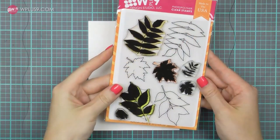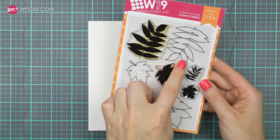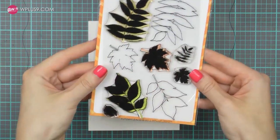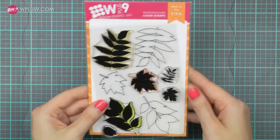I'm going to be using WPlus9 Autumn Leaves stamp set and I'm particularly interested in the outline images from here. Of course you can use these with matching solid layers to quickly color them, but I want to use the outline to be able to create a watercolor background and watercolor these images.